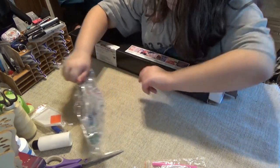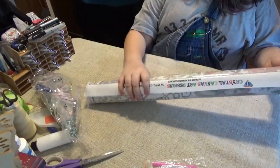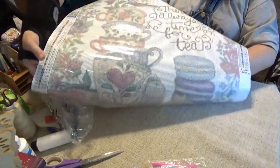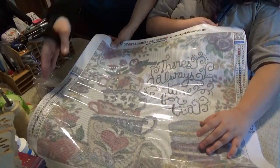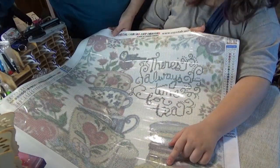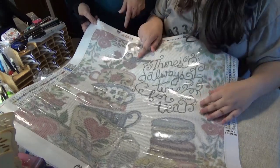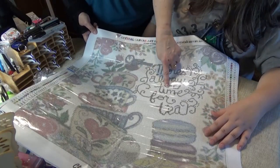Now let's show them the canvas — what are all those wonderful things going to make? It's very big and pretty. It has what they call macaroons on the bottom, some lemons, teacups stacked, a bird in a teacup, flowers, and it says 'There's always time for tea.'